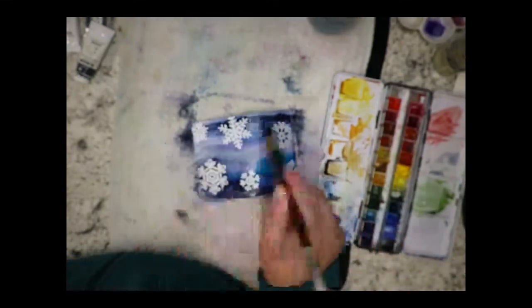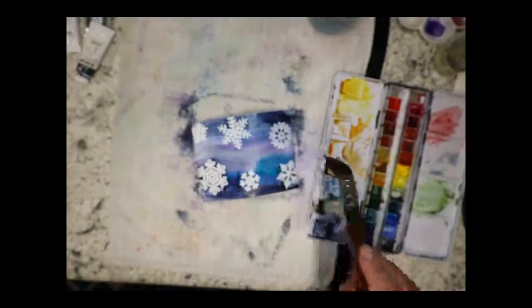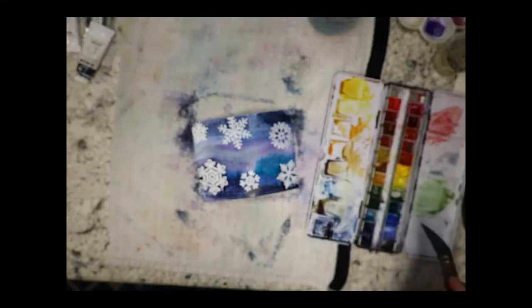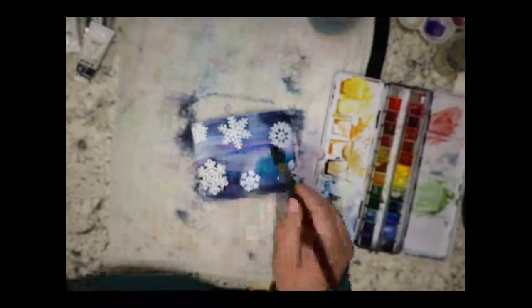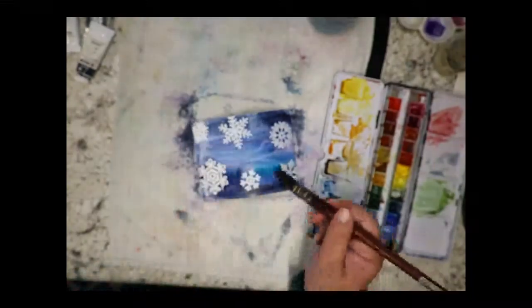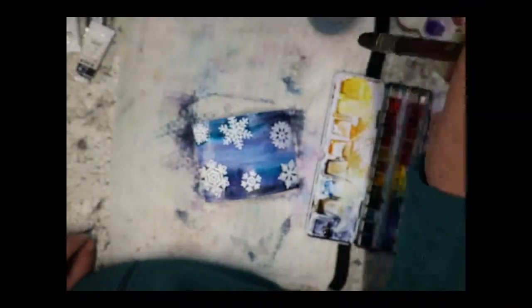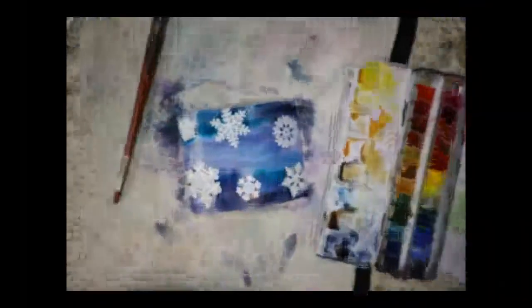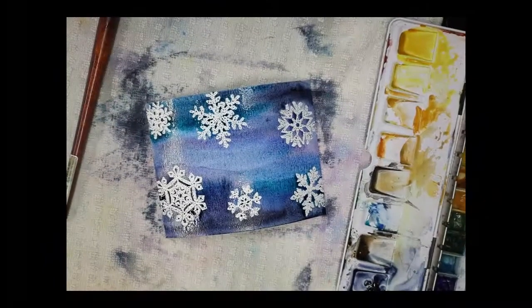You can almost make a border and then have a spot up here to add your sentiment. Let me add some ultramarine mixed with the phthalo turquoise — just to balance it out. That's going to look really pretty and really dark. Let me zoom in a bit — yes, that looks really awesome.